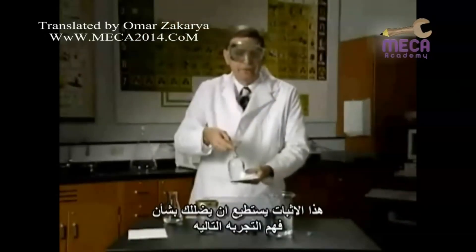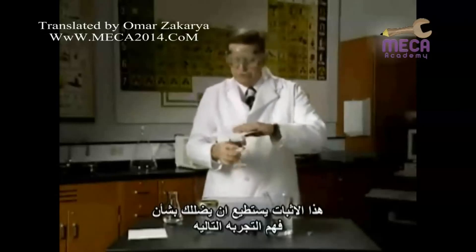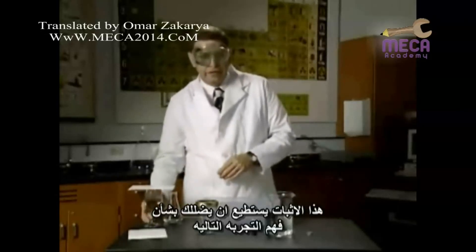This demonstration can actually mislead you regarding the understanding of the next demonstration.